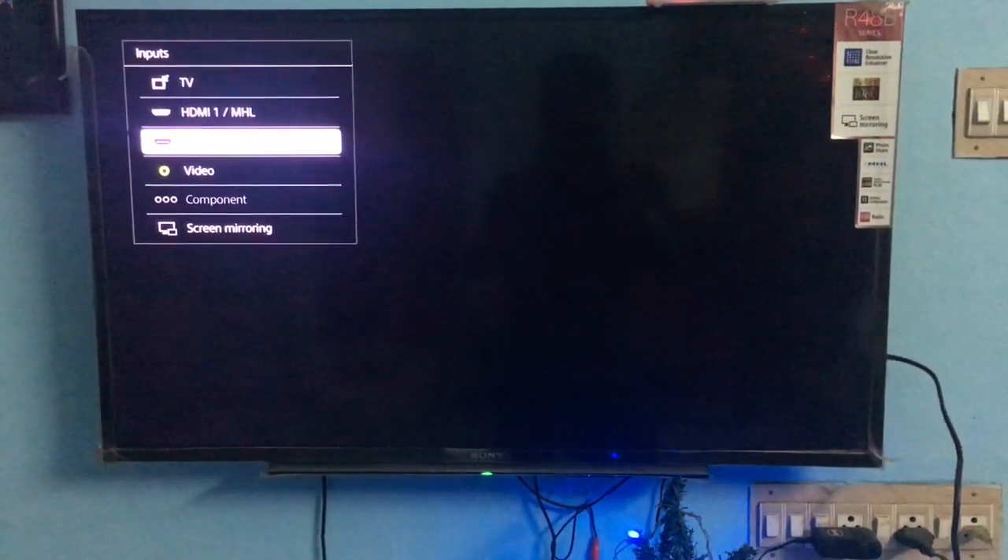Now you have to select the video input button on your TV remote and go to the Screen Mirroring menu.